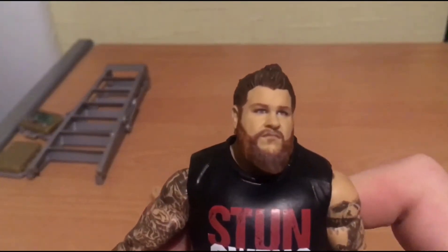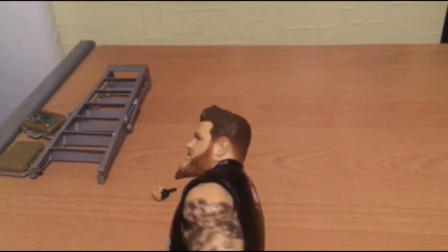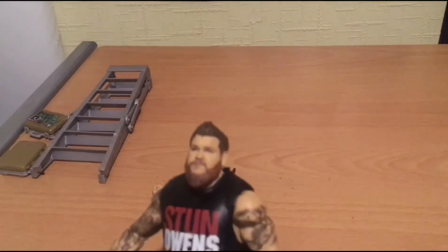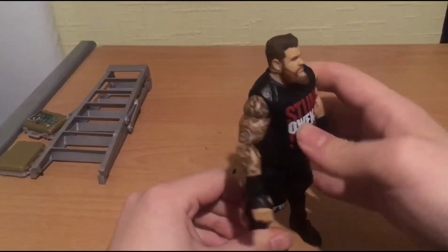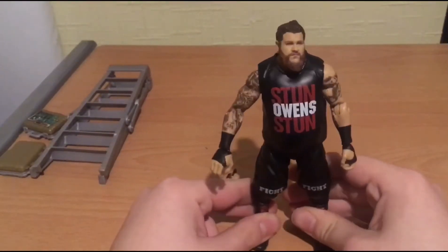There you are. Diving into the face sculpt - I think that is an awesome face sculpt. Look at that - they got all the texture you need in the beard. The only thing is that his beard looks kind of ginger. It looks kind of ginger, bro - the hair and beard looks kind of gingerish. Let me know in the comments down below.